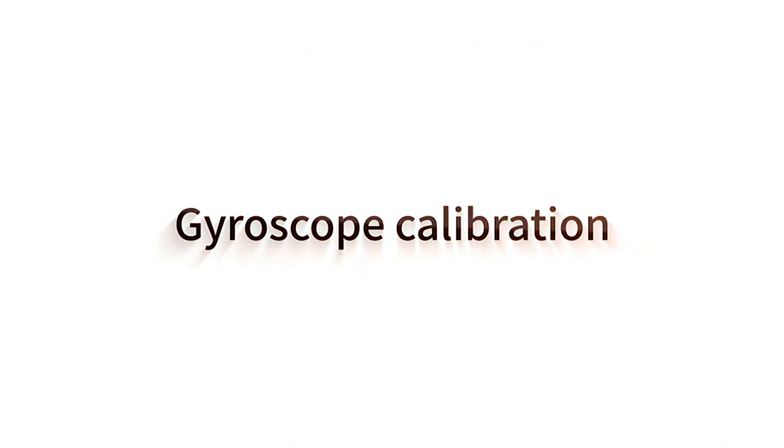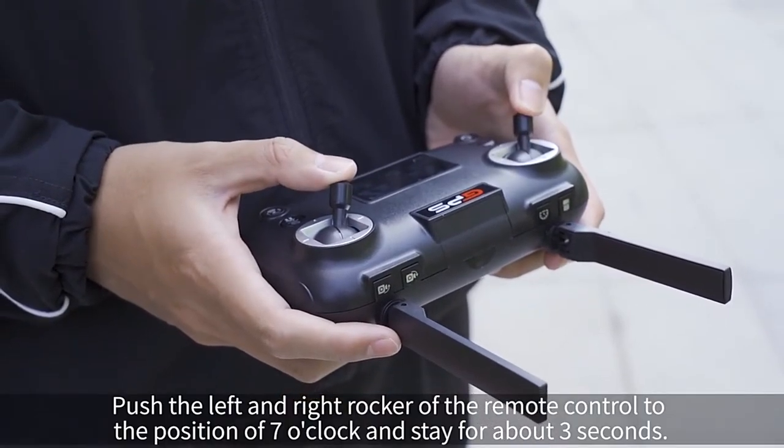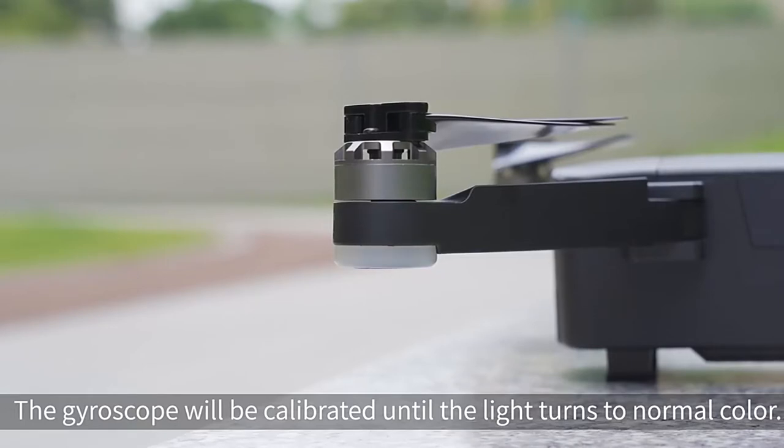Gyroscope calibration. Push the left and right rockers of the remote control to the 7 o'clock position. When the remote control beeps, the rear light turns yellow and flashes slowly. The gyroscope will be calibrated until the light returns to its normal color.